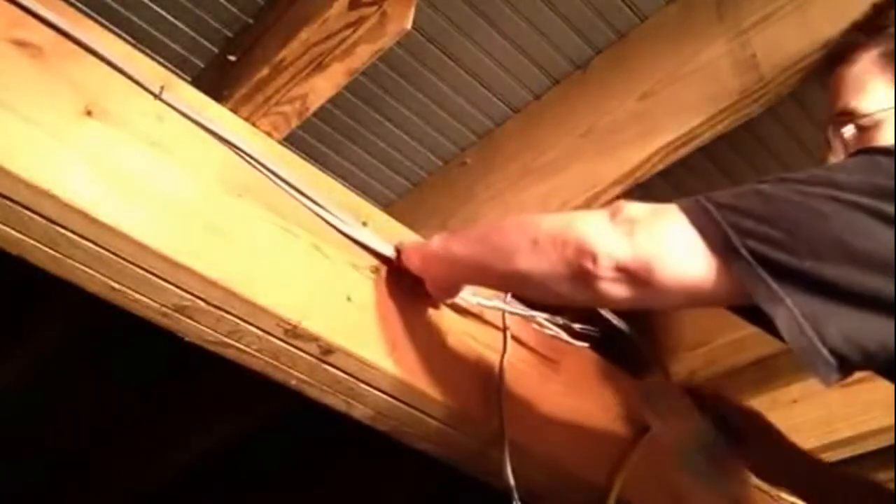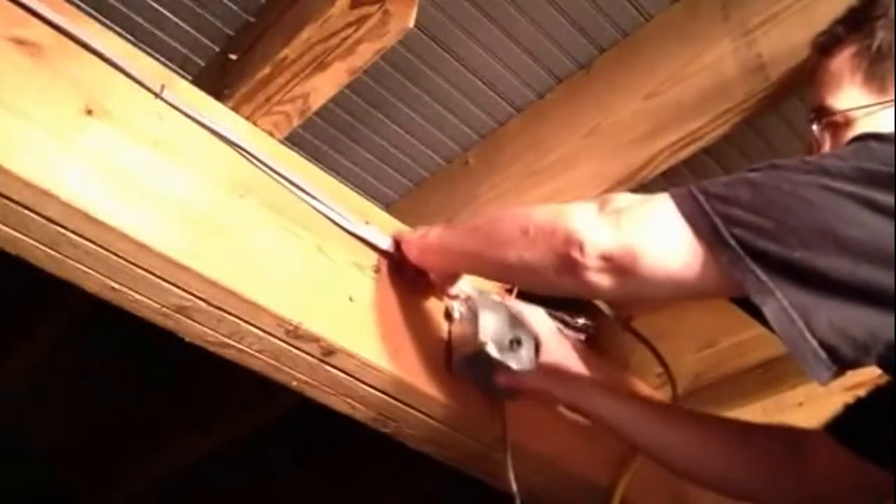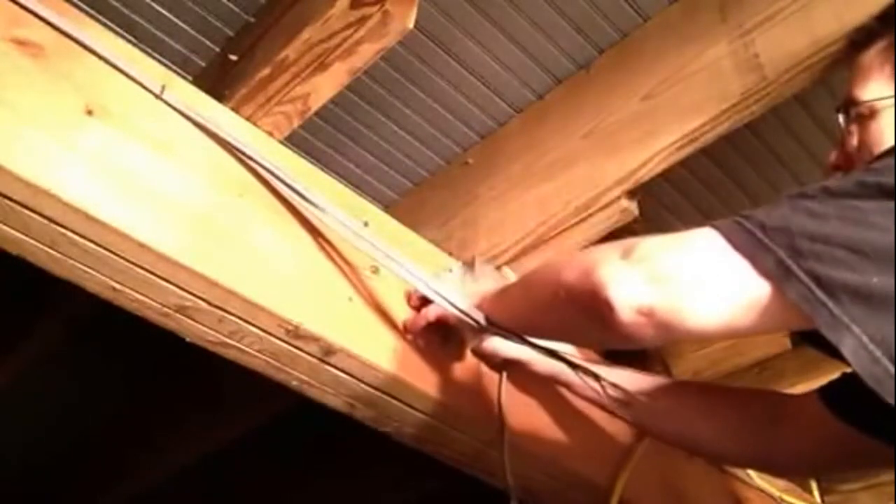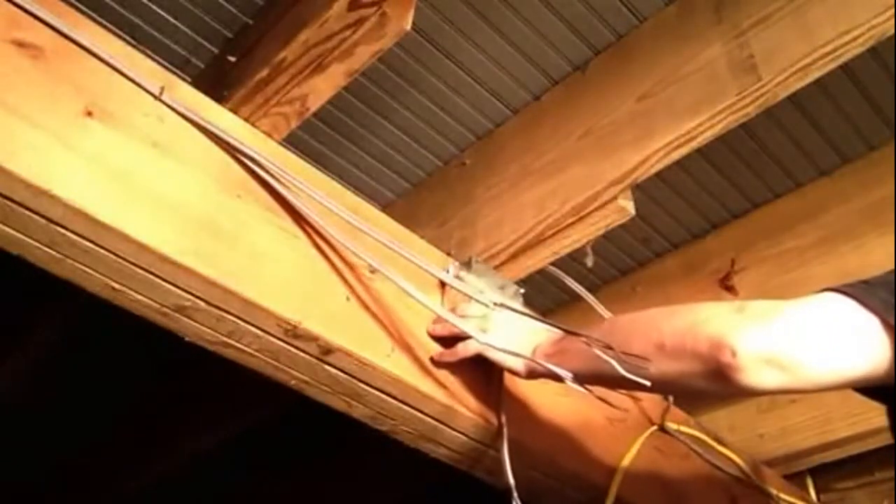The first thing I do is mount my box. I'll get a mop where it needs to go. I like to mop the box before I do anything else.